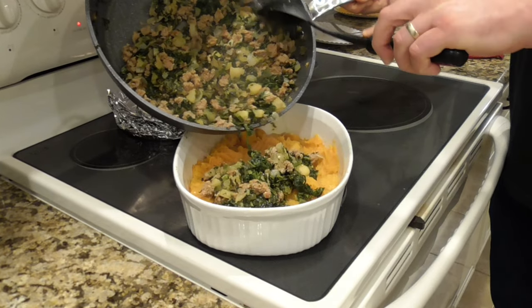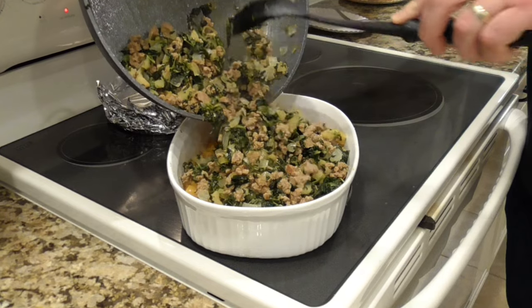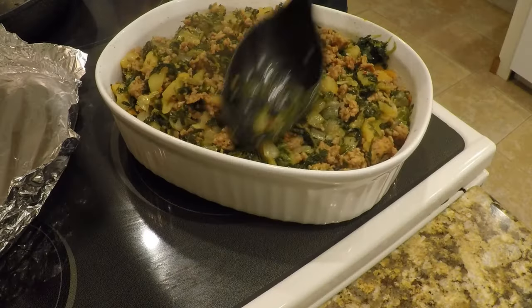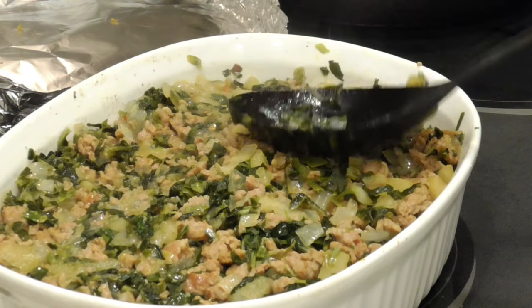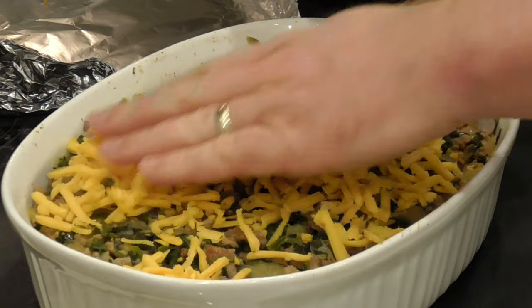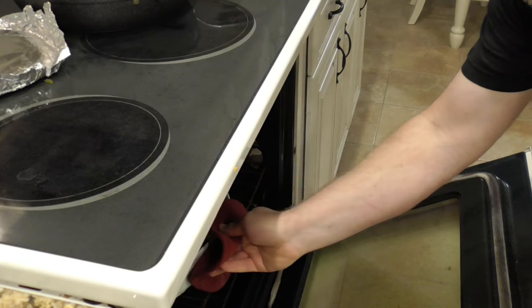The squash is going to be the base of our casserole, and on top of that squash comes the whole mixture we made earlier — the sausage, apples, onions, and spinach. I'm going to pack that down pretty firmly with the back of the spoon; I don't want any air pockets in there. I kind of want it nice and tight so it'll cook well. And here comes the cheddar cheese — cheese goes on top, and it goes back in the oven uncovered for probably another 10 minutes or so.